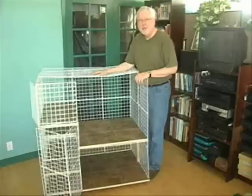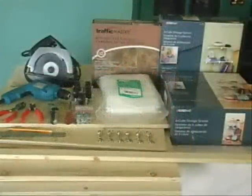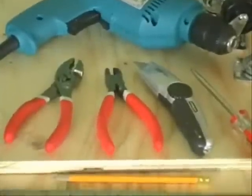A condo like this gives rabbits enough room for everything that the House Rabbit Society says they need, all in one compact space. We purchased all the materials to make our condo for less than $200. Of course, that doesn't include the tools that you'll also need.